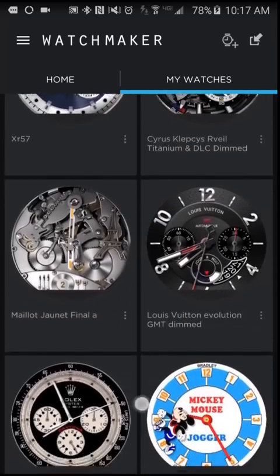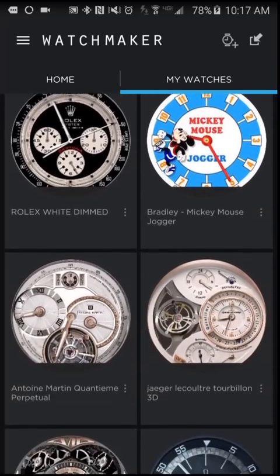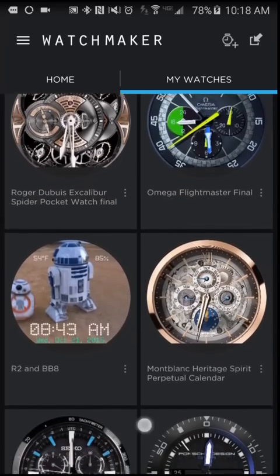In case you get a new phone or a new watch, you will need to at least have your watches backed up so you can get them restored easily.